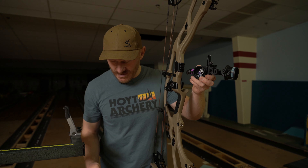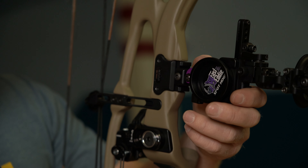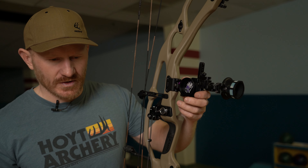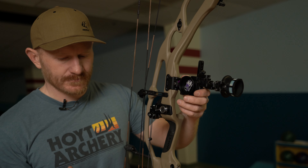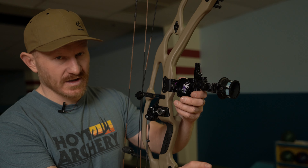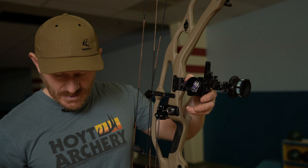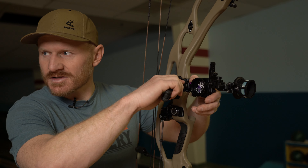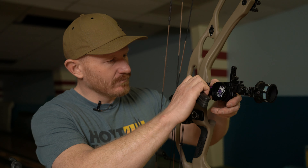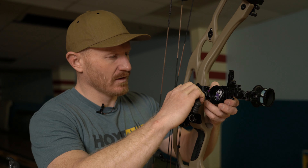There are a few places you can install the sight on the Picatinny bracket. I'm going to install it in the middle position. Similar to mounting a rifle scope on a Picatinny rail — you want to push the scope forward so the recoil doesn't drive it back — on the bow, with gravity, I like to push down on the bracket so it's tightened in the bottom of the Picatinny bracket. That's a practice I've been following when mounting Picatinny sights. Nice and snug.